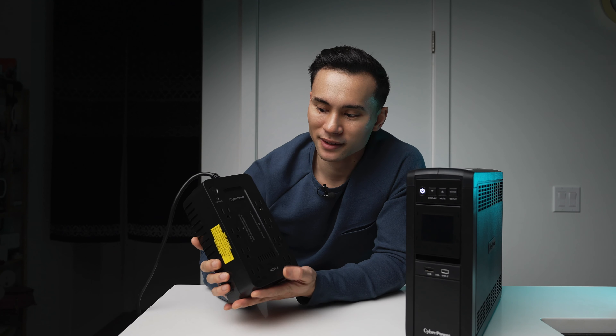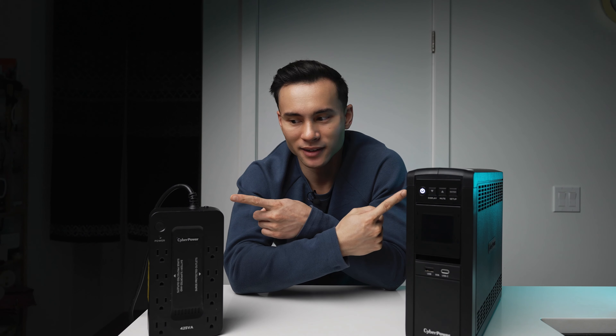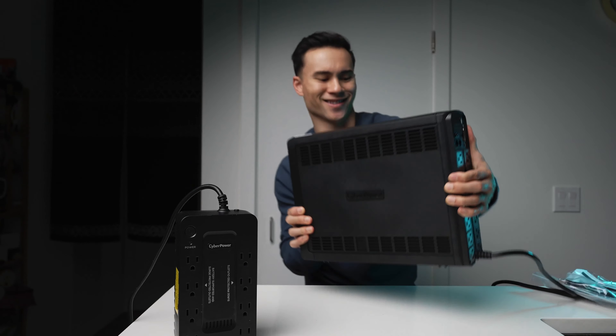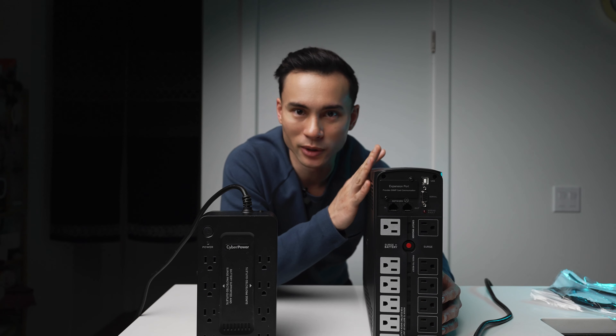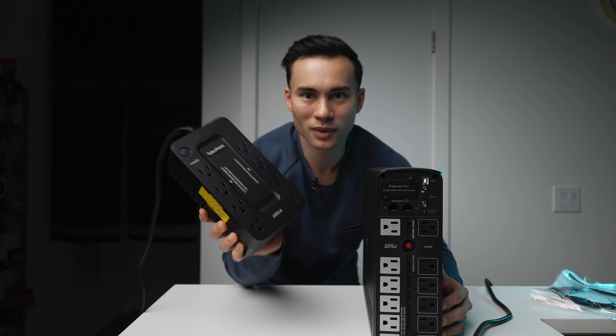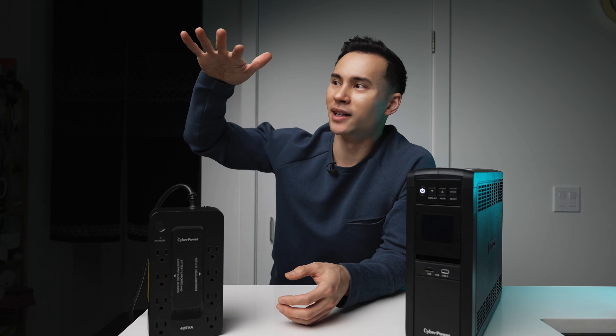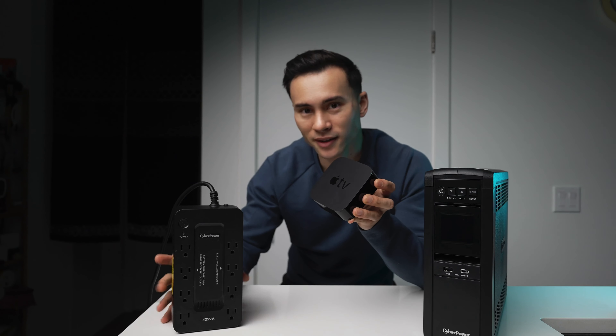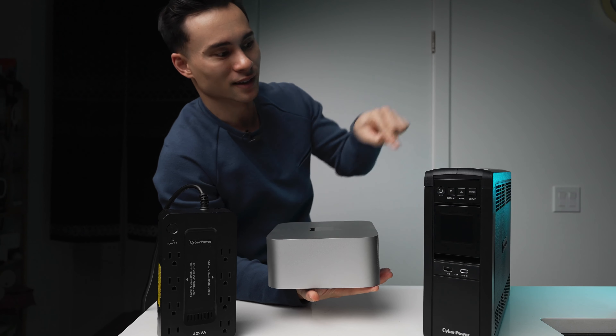Luckily this UPS saved my butt — that's why having a UPS is important. In this video we're unboxing the big boy 12-outlet 1000-watt CyberPower UPS and comparing it with the more compact affordable 8-outlet 260-watt model. Join us to see how these units ensure constant connectivity and protect your devices during power outages. Find out which UPS fits your needs to maintain productivity and keep your digital life seamless.